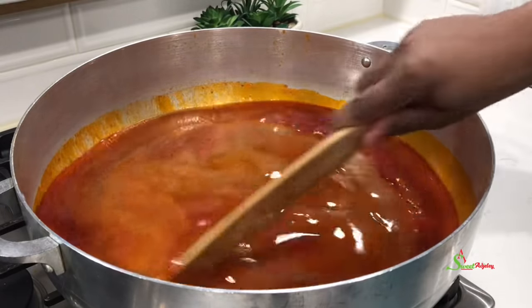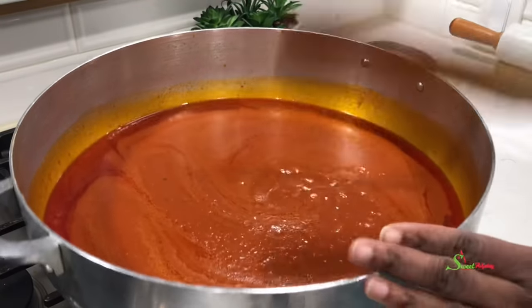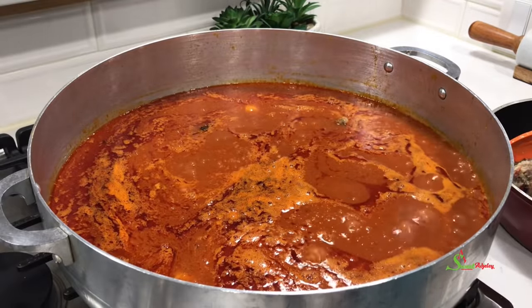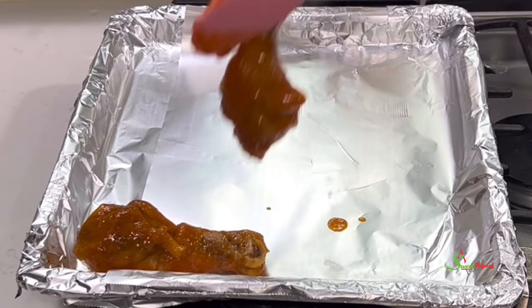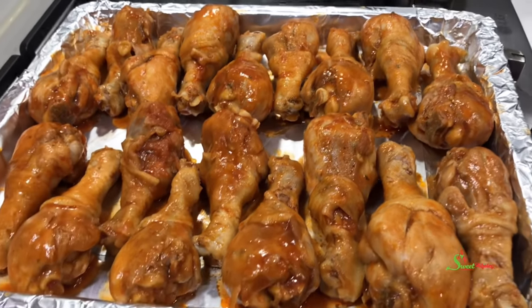I'll give this a good stir, cover it up, and bring it to a boil. Once it boils, I'll add in our chicken and allow it to cook for about three minutes before transferring it onto a sheet tray and into a 350°F oven. I'll bake it for about 20 to 30 minutes — remember, this is already halfway cooked, so we just want to crisp it up.